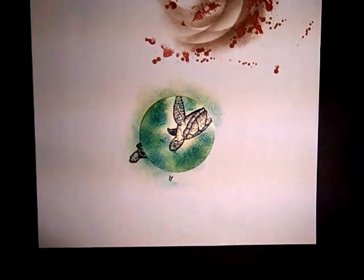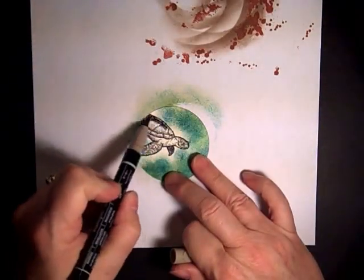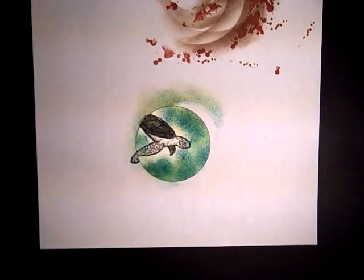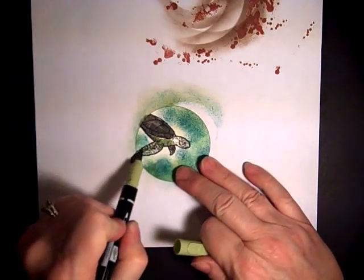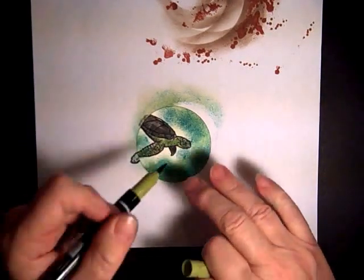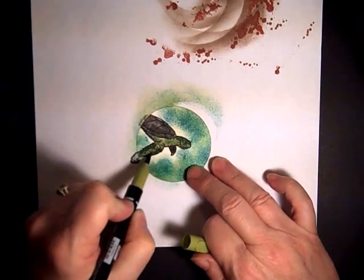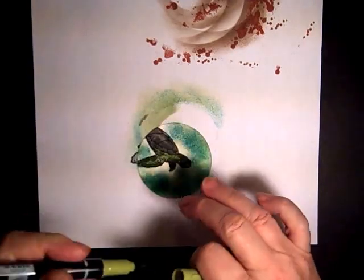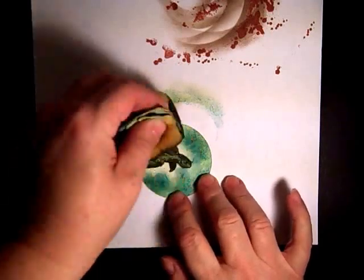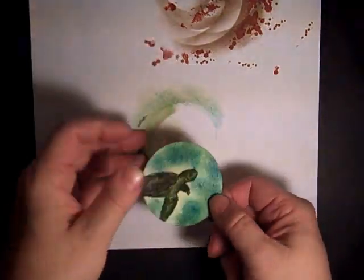Now we'll color in the turtle. The shell is colored with Tip Top Taupe, and the body is Pear Pizazz. The final color is Old Olive, just for a little bit of highlighting in some areas. To get rid of the remaining white, I'm just going over the top with Pear Pizazz again to cover the complete white — and now we have our turtle.